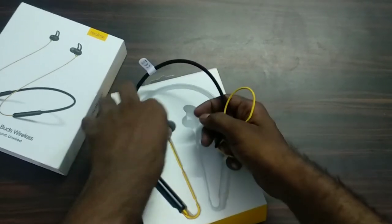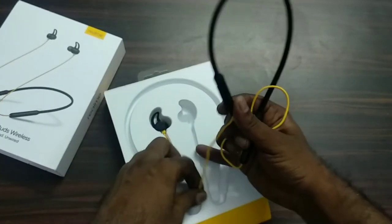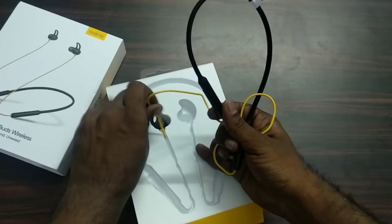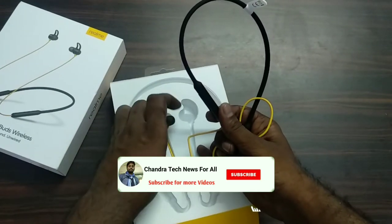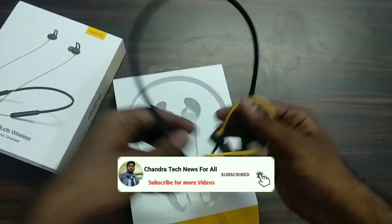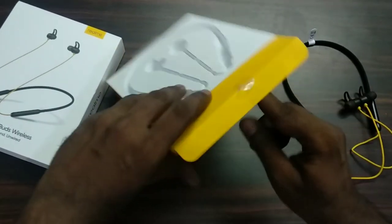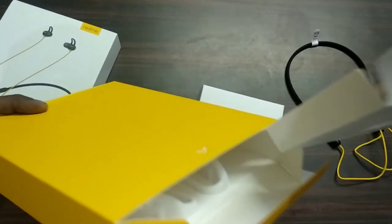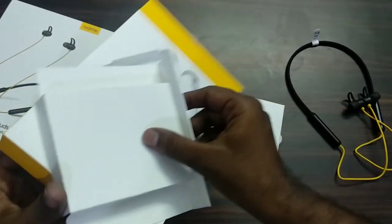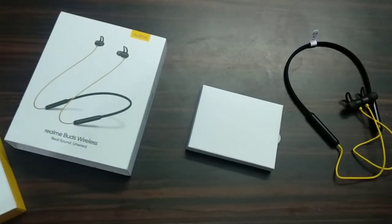The build quality is very good and I will show you the first look — very impressive. The black and yellow combination is very good, friends. These are my earphones; I will show you the accessories and the same box inside.